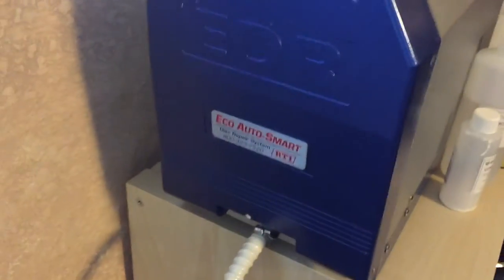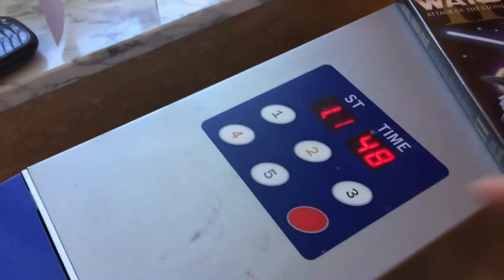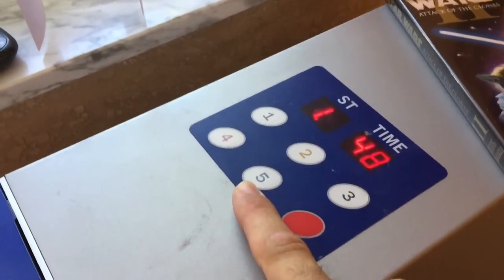I have a disc here that needs to be repaired. Here's the machine — it's an ECHO AutoSmart. As you can see on top, there are five cycles you can use.